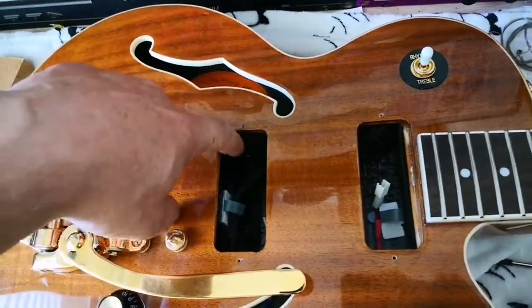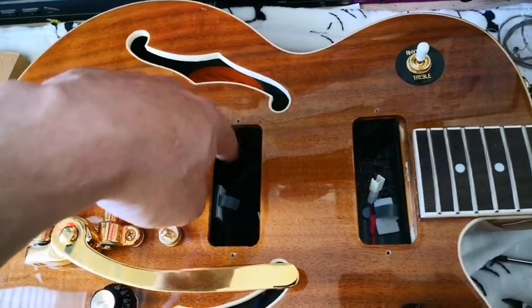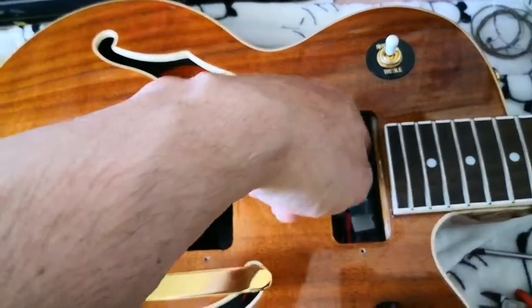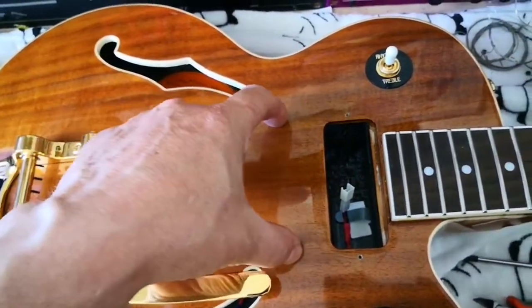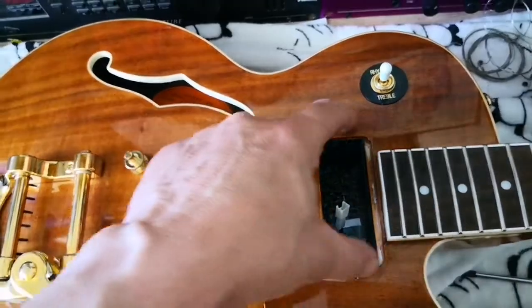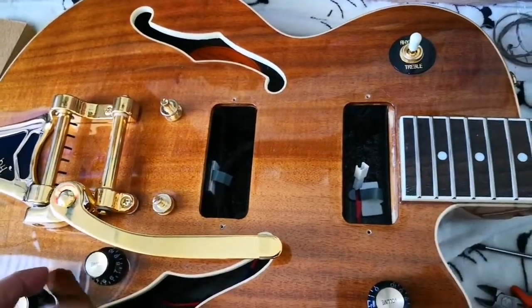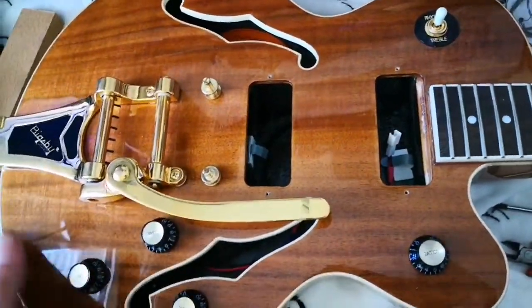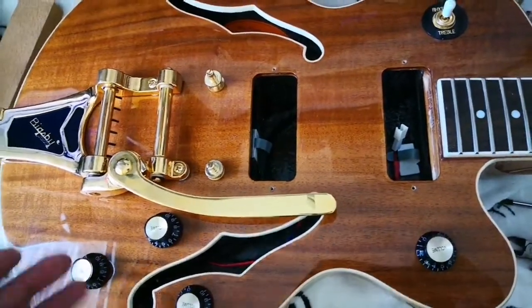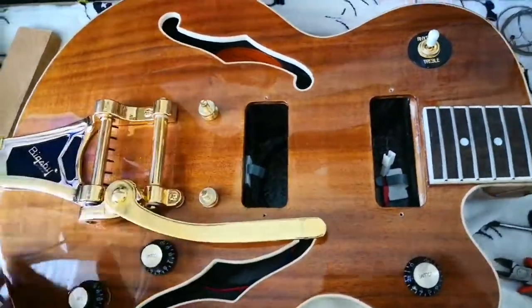I'm going to rip this paint off till here and try to make a piece of wood that goes from here to here. I like the guitar — I don't want to sell it and buy another because I really like the koa top, the way it looks, and the small body.